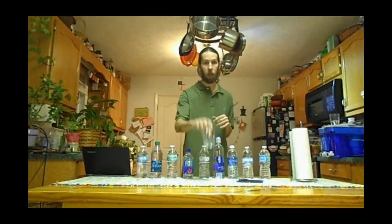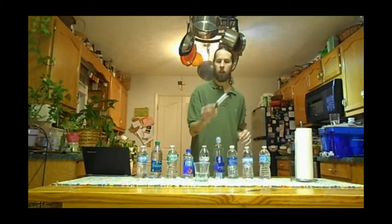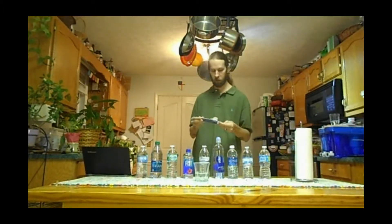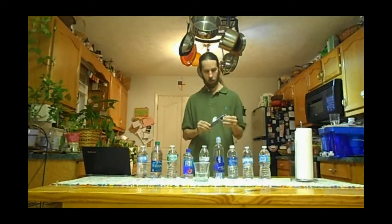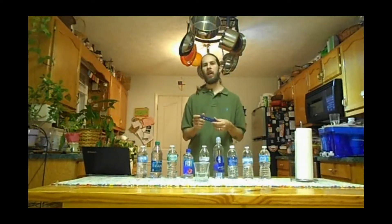I have a computer here for recording my data. I've got nine bottles of water, one clean glass, some paper towels for cleaning it off, and a brand new TDS meter. TDS stands for total dissolved solids. These allow you to get a rough idea of the amounts of total dissolved solids in parts per million in your water.